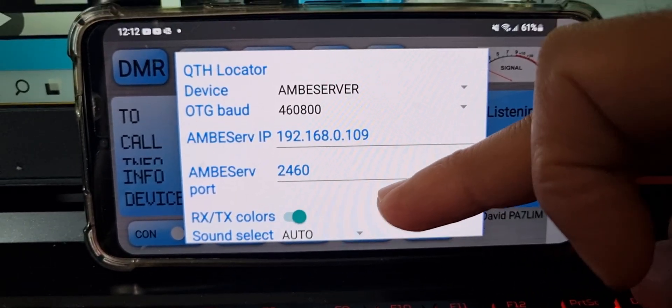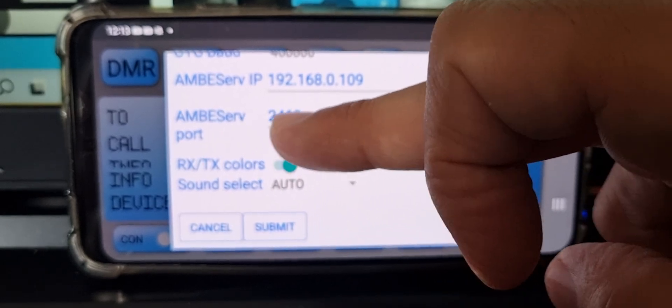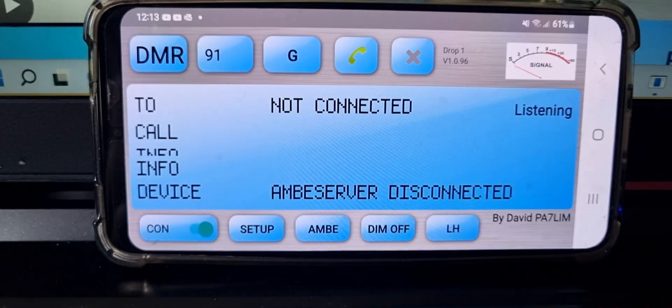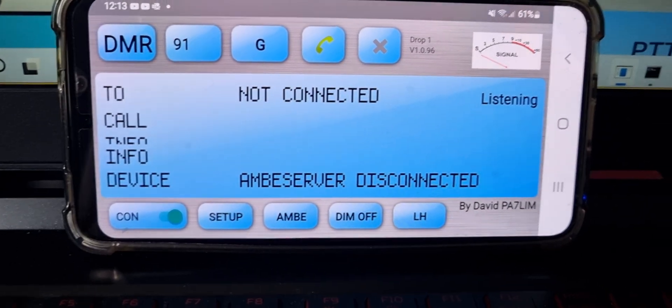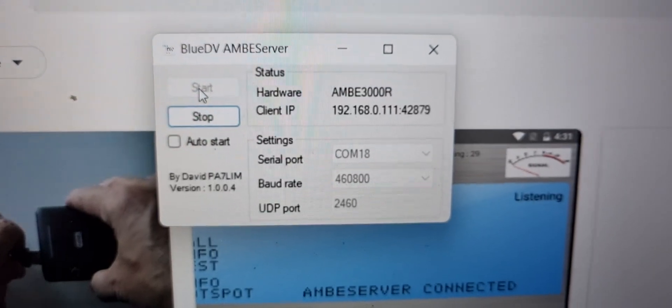This is pretty good because you get to use DMR. Then click Submit — we've got 2460 there — Submit, then click Connect. If it works correctly, when you look at your Ambi server and click Start, it will all come to life.